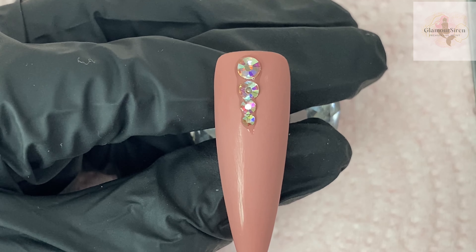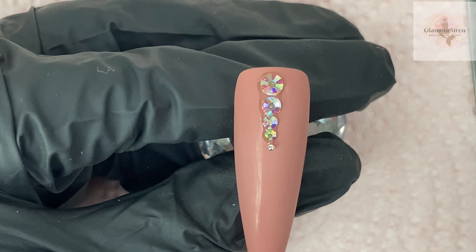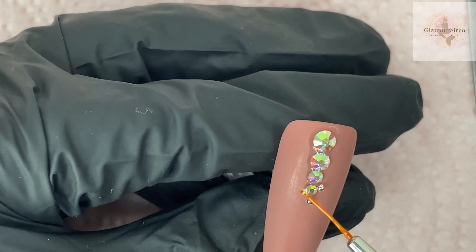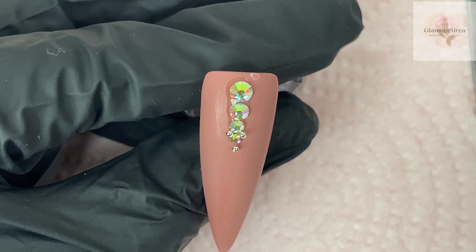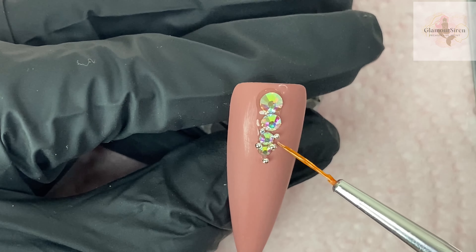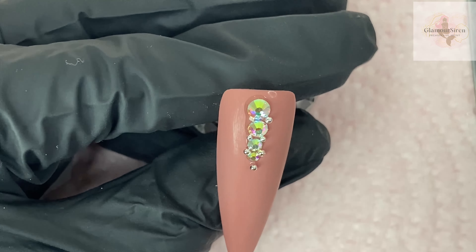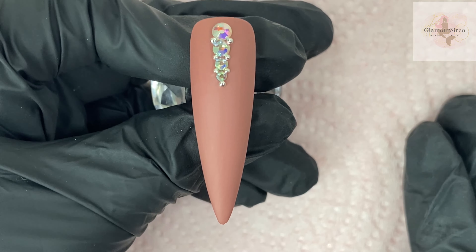The final part of this design is placing caviar beads. Think of them like prongs — the way prongs on a ring hold a gem, the caviar beads do that for the rhinestones. You don't have to do this; these are all changeable to whatever your taste is. I'm showing the more dramatic version, but you can tame it down. Finally, all of them are cured for 60 seconds.